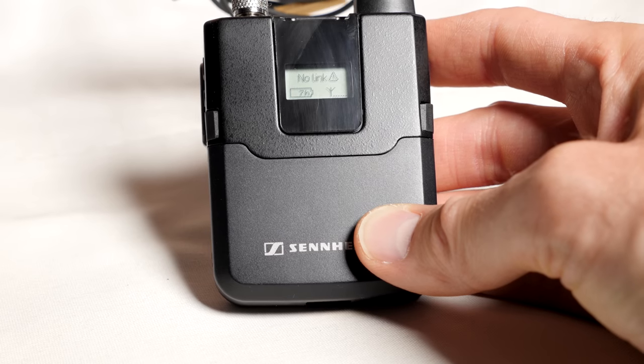Sennheiser did really, really well in terms of maintaining its signal. The Rode Link dropped out for several seconds at a time, whereas the AVX may have dropped for a portion of a second once we went out of sight, but they both did really well once inside the camera view, even about 30 meters away.